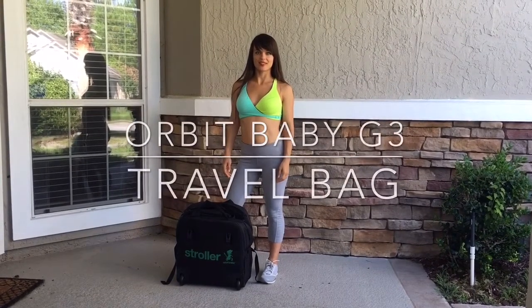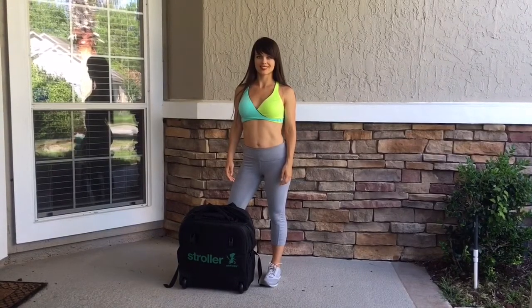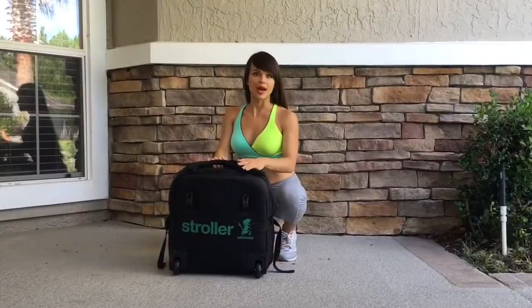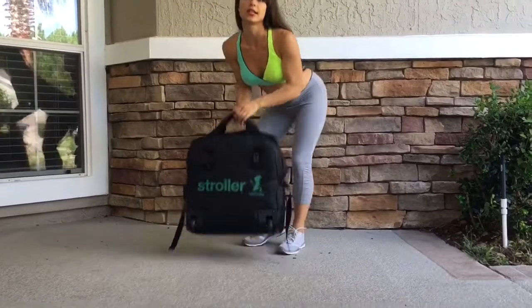Hi guys, this is Maria and this week's video is the review of the Orbit Baby G3 Travel Bag. This bag is pretty lightweight, which is great because you can take your stroller and just carry it in hand.